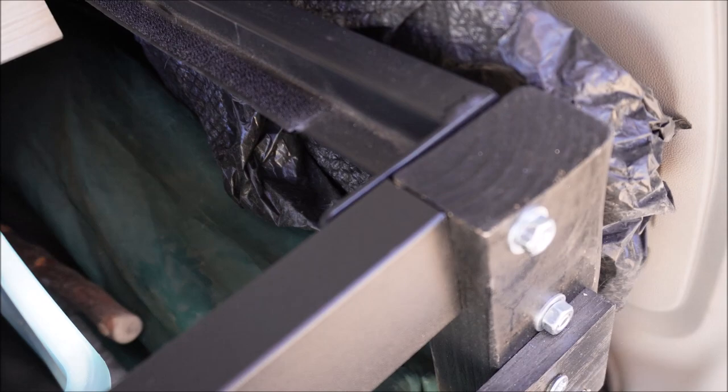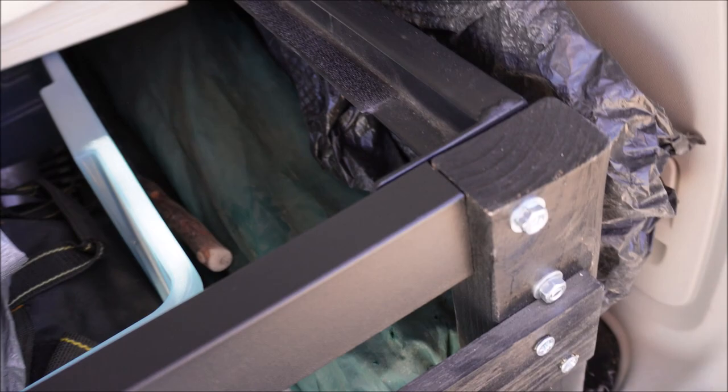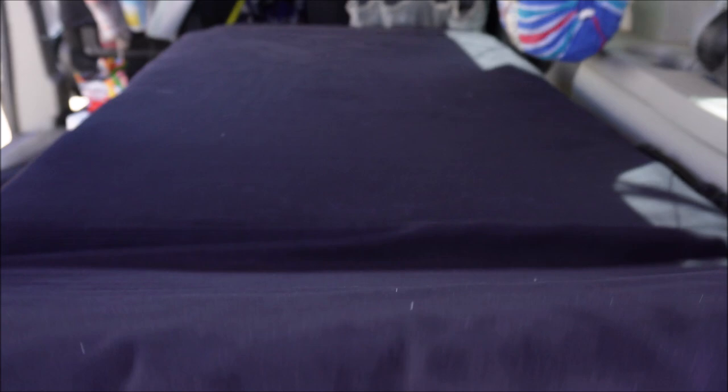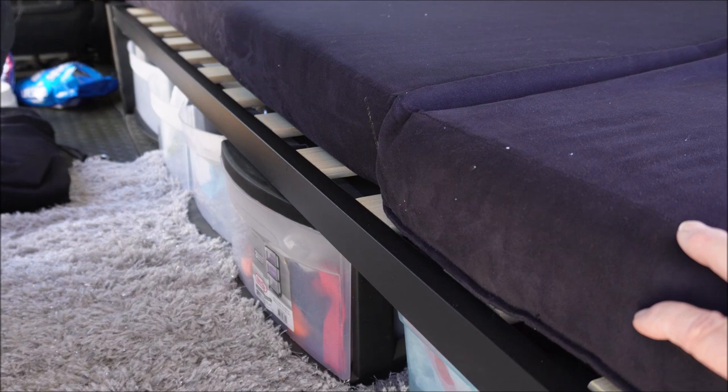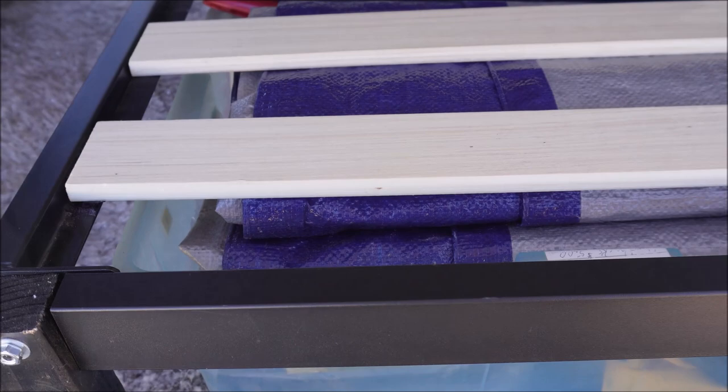I also found the handles from my paddleboard that I forgot I left in here. After putting the planks back down and laying the mattress, it's lovely — I just love it. The extra space along the side of the bed is perfect for my storage containers, so there's a lot of storage space.